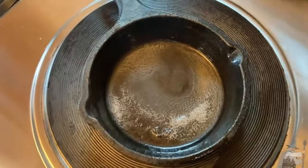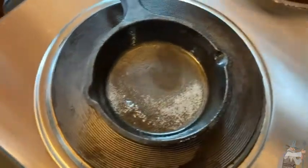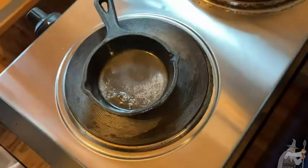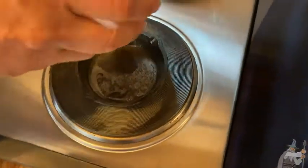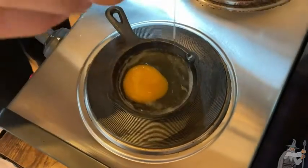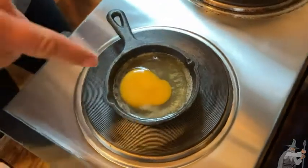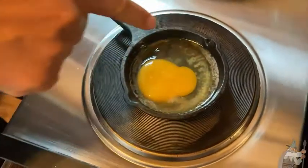You see how the butter's bubbling. So we're going to get an egg. Oh, it looks really good — even the butter looks good. And we are going to break the egg in there. Okay, here we go. Success! You broke the yolk — it's okay. But you see how one egg fits perfectly in there.